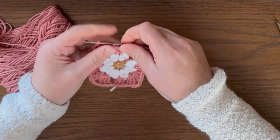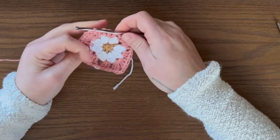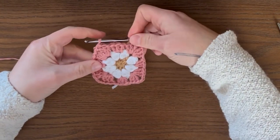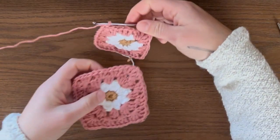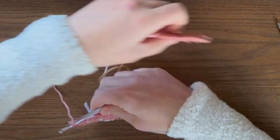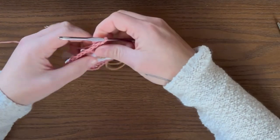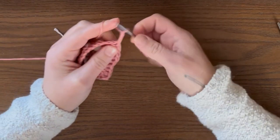You can pull on it and shape it as you need to. You could be done here if you wanted to — just pull the yarn through and weave in your ends. But I want to make it a bit larger, so we're going to go around one more time. Chain three — one, two, and three.